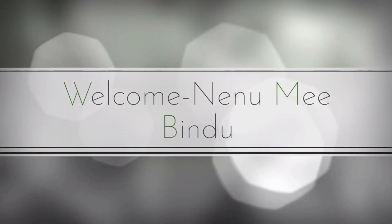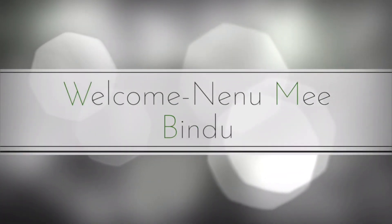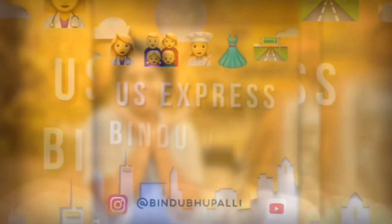If you are visiting my channel for the first time, my name is Himabindu. I make videos about my lifestyle, recipes, food, parenting, kids, and different topics.